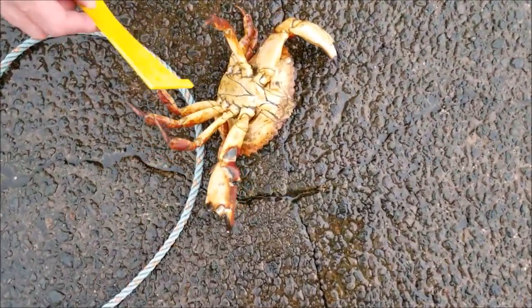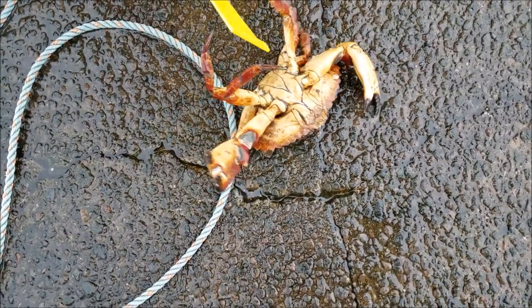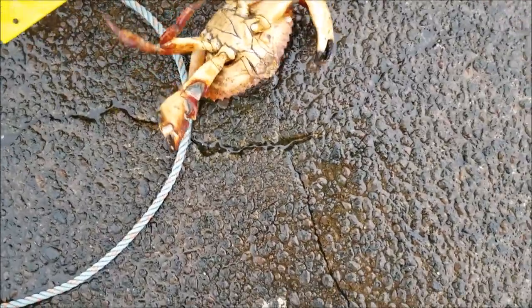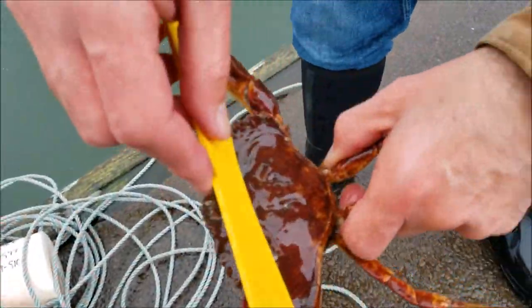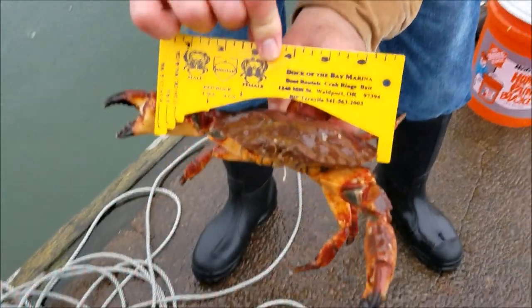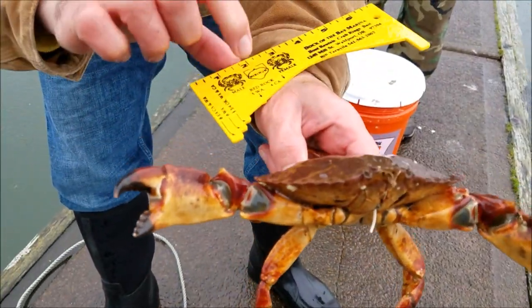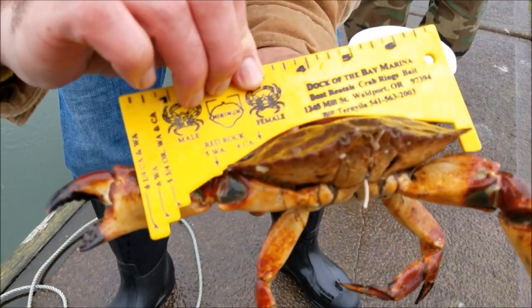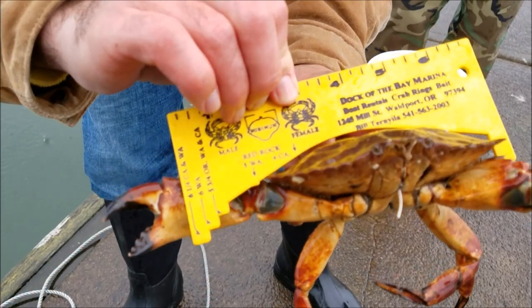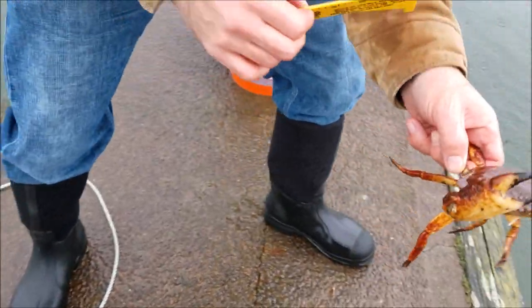We'll flip him over. Now this guy — you can see he's a male also. His point is even more pronounced than the last two Dungeness. See how it comes to a point there. With these guys, you're going off the last carapace. See the five-inch mark right here for Washington red rock. We get him in there and you can see we're short. So he's going to go back in the water and get bigger for next time.